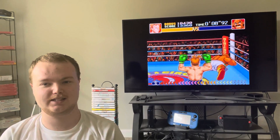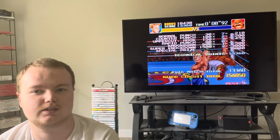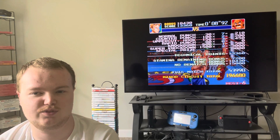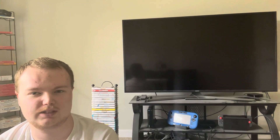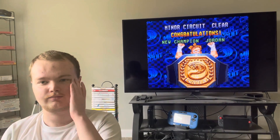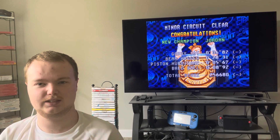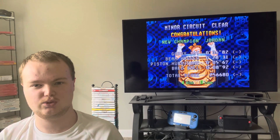Wow, that was nowhere near as difficult as Super K.O. Boxing 2 blindfolded. Let me know in the comments below how much you enjoyed this video — I'd love to know. Don't forget to leave a like. Next time, we'll probably try to do the major circuit blindfolded. Hope you enjoyed this video. Have a good one. I'll see you guys next time. Peace.